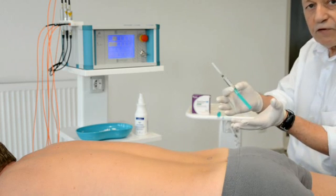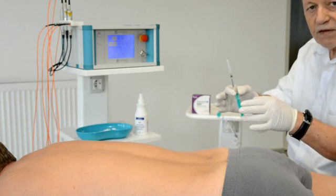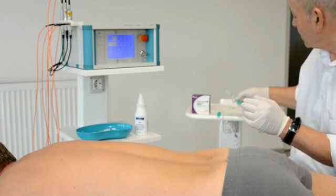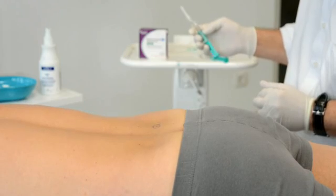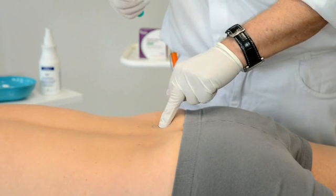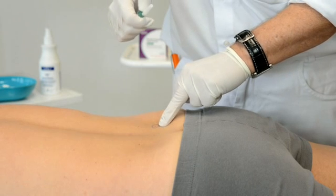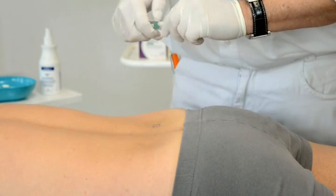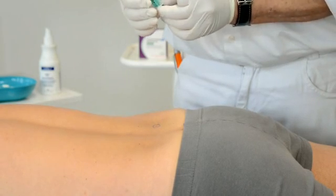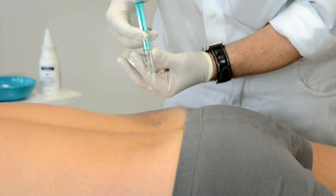After local anesthesia with procaine, we inject deeper, close to the nerve, an amount of about five to ten ml of sodium chloride. This brings more fluid into the treatment area and leads to better transmission of light in the depth of the tissue. I have already marked the exact injection site, and the patient now receives the local anesthesia with procaine using a small 27-gauge needle.